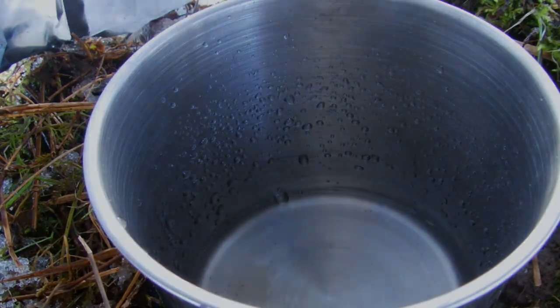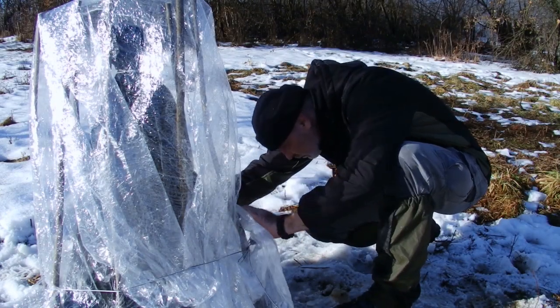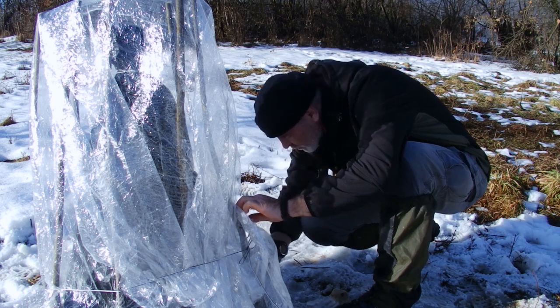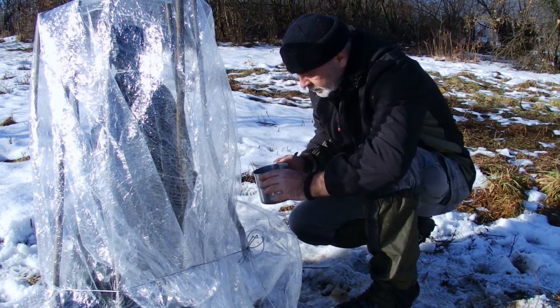Available solar energy is at its maximum at midday when the sun is at its highest point. Keep in mind, solar power is lower at dawn and dusk. In reality, there are only about 6 hours of maximum energy available daily.